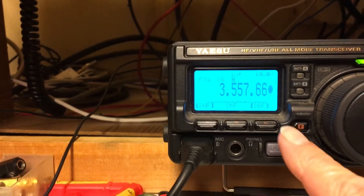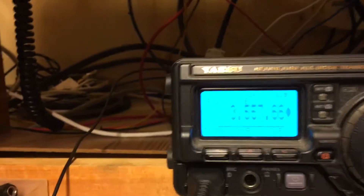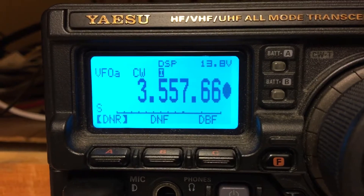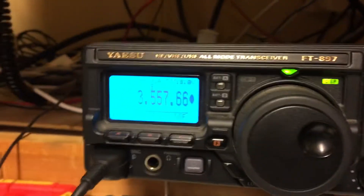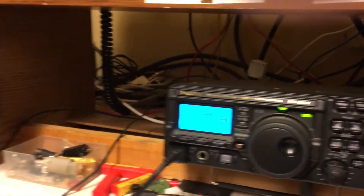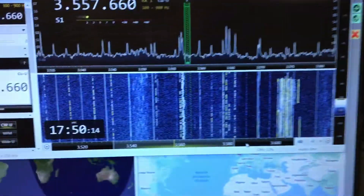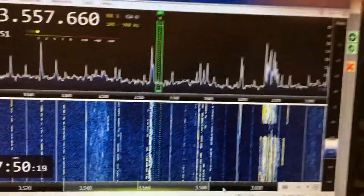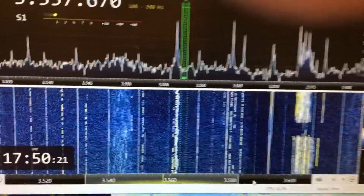There's the noise level - it's hardly registering. Now I've also got a pan adapter set up on here. There's the pan adapter on my PC, and you can see the signals - incidentally that mush right there.